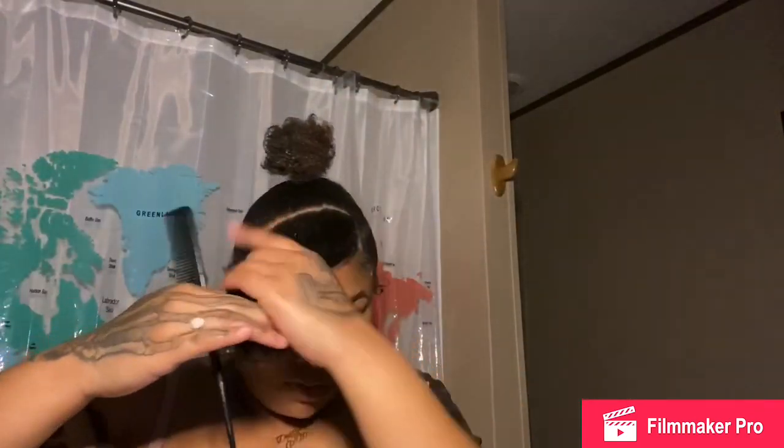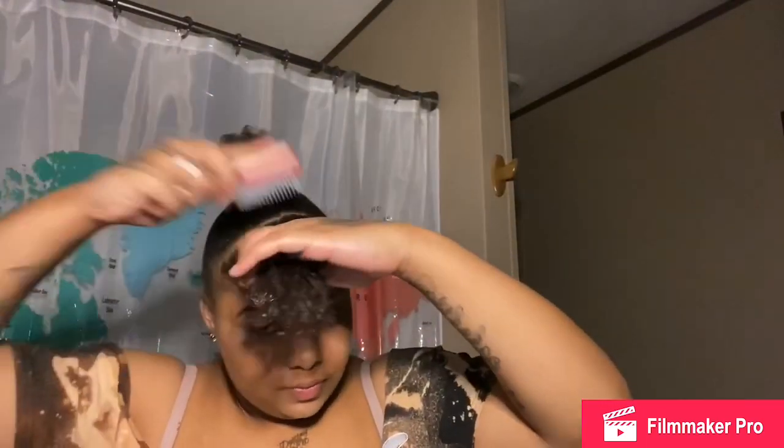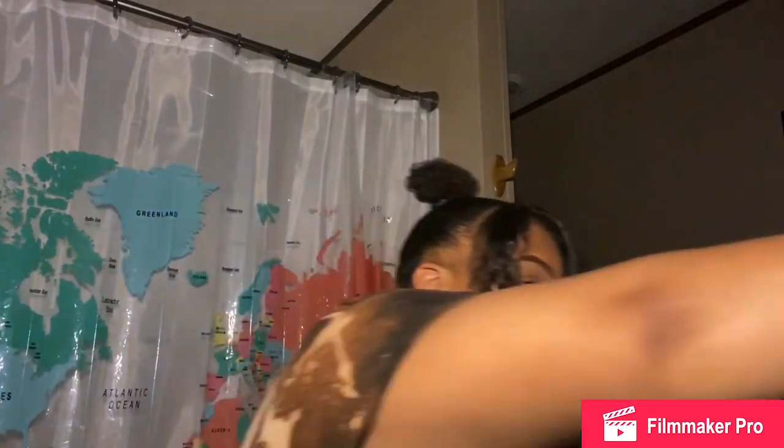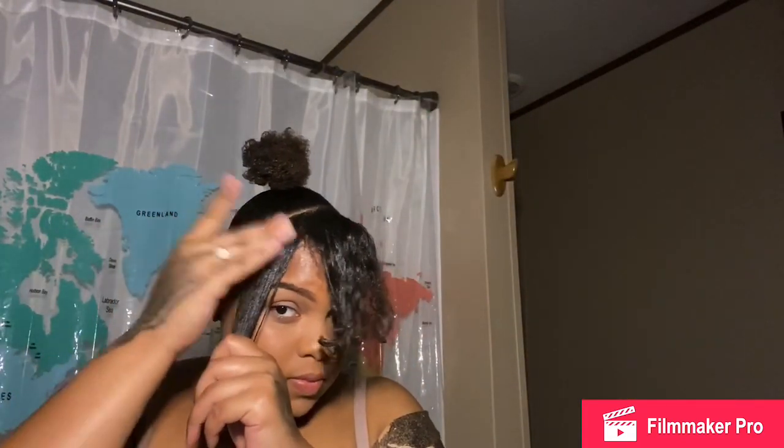I put a rubber band around my ponytail just to give it that ball look because I'm not going to use my red ponytail hair. I'm figuring out how I want my bang to swoop, wetting it up. I'm going to section it into three parts and gel it down and blow dry it to make sure it molds in place, because natural hair bangs will most definitely come up.